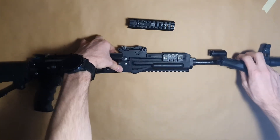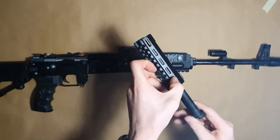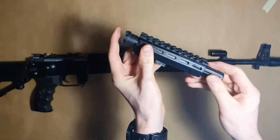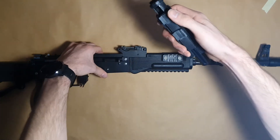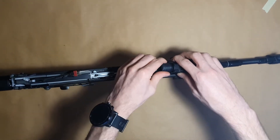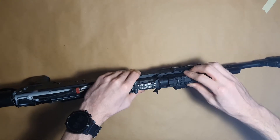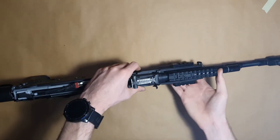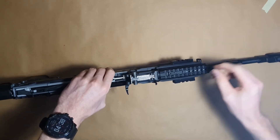Next, slide the gas tube into the upper handguard. Be aware of that small lever. Slide it somewhere to the halfway point and put it in the mount — the rails on the mount and on the handguard have to match. This may take some time. Once in place, slide it into position and let the small lever lock into the cutout on the gas tube, then secure the whole gas tube and handguard assembly using the gas tube lever on the sight block.